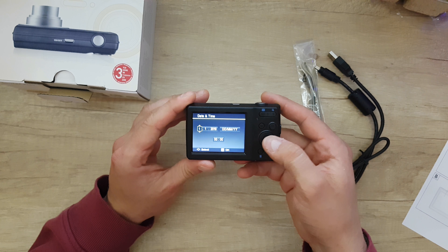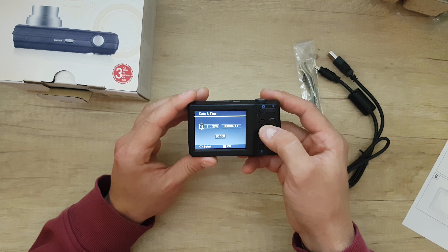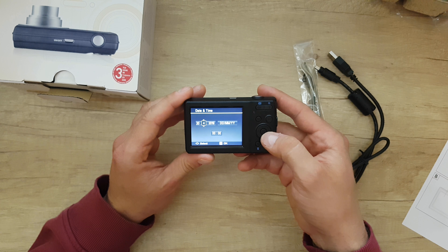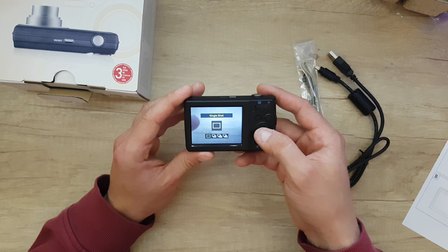On first boot the camera prompts you to set the language — English — then set the date, month, year, and shooting mode to single shot.